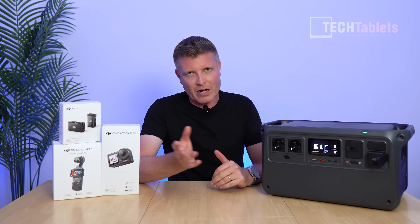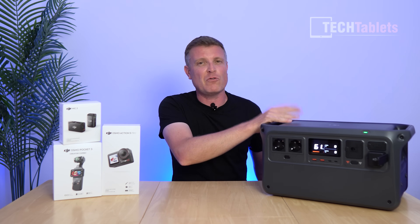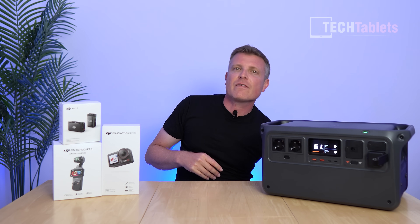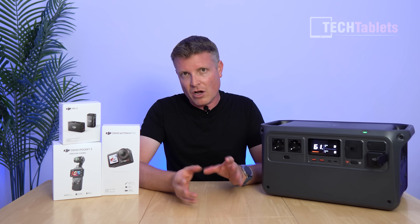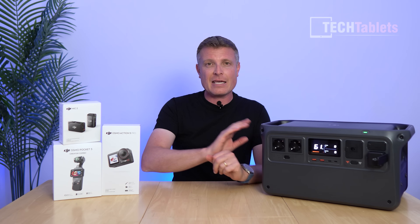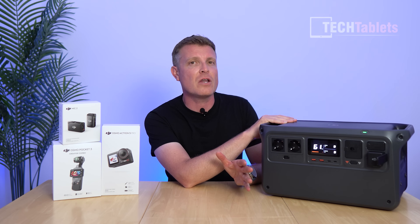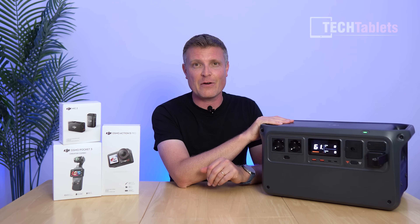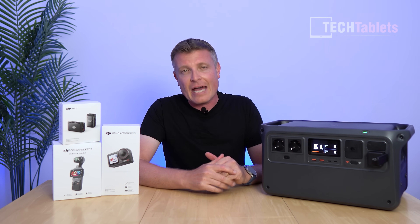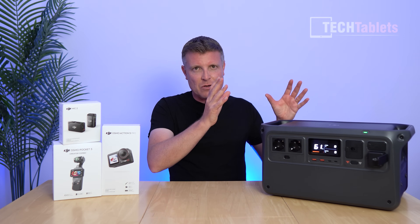In terms of device charges, it can charge a typical mobile phone about 45 times, a Windows ultrabook about 9 times, and a 2000-watt hair dryer for around 20–25 minutes. Very practical — proven during the Spain nationwide blackout where we had no power for nine hours: we made coffee, boiled water, and used hair dryers while everyone else had no power.